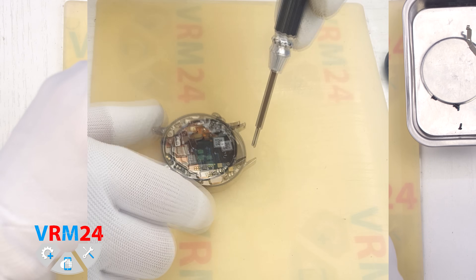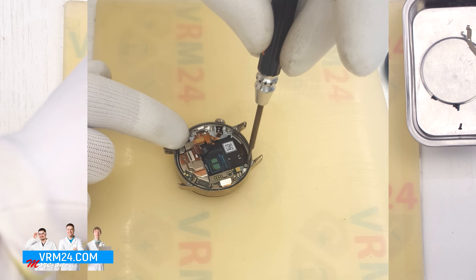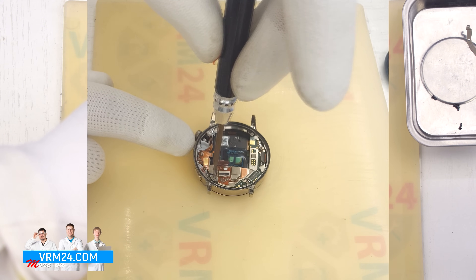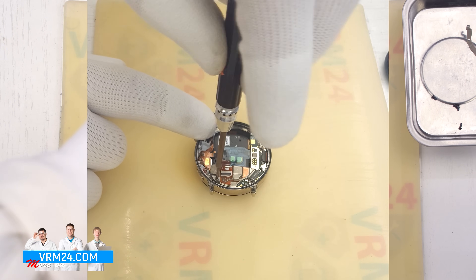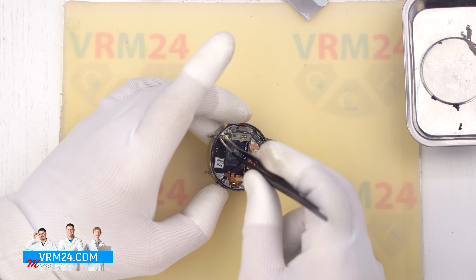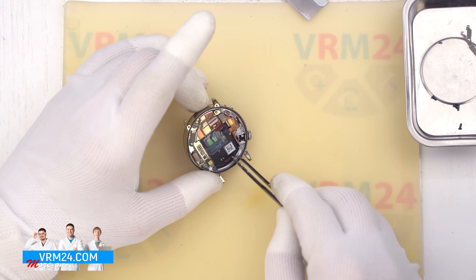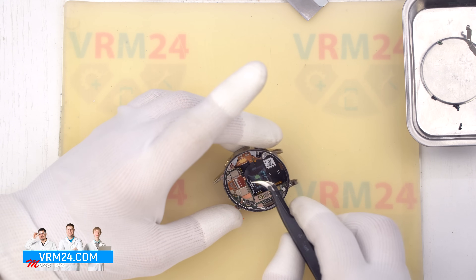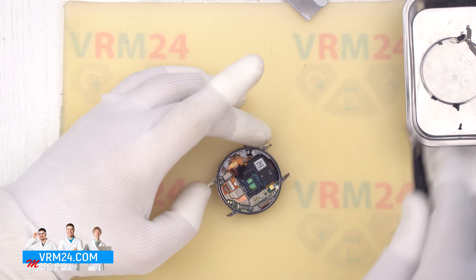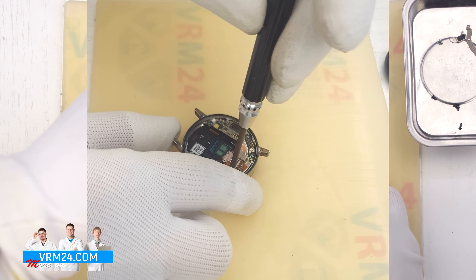Now we can remove more screws. Again we use a 1.5 mm Phillips screwdriver. These screws also tend to stick, so use tweezers to take them out. Be sure to remove any dropped screws from inside the case to avoid damaging any components. We then remove a retaining clip that holds one more connector in place. After that, unscrew the final screw securing the main board.